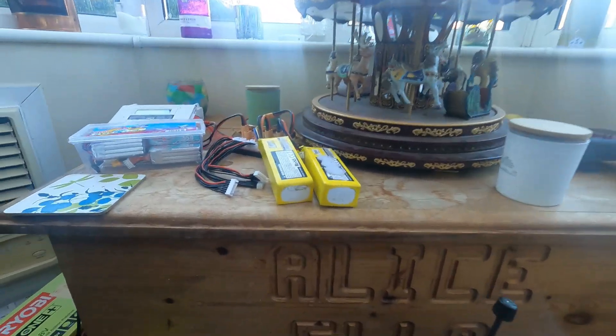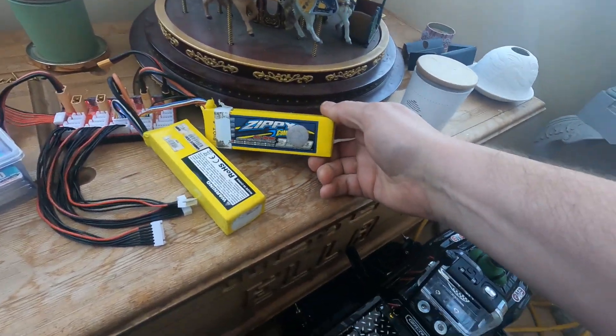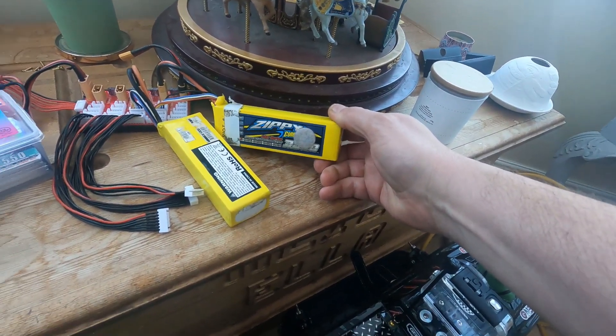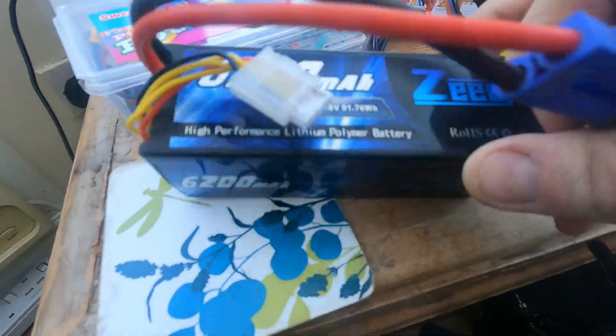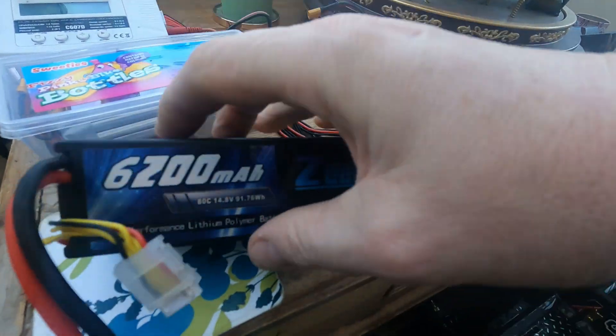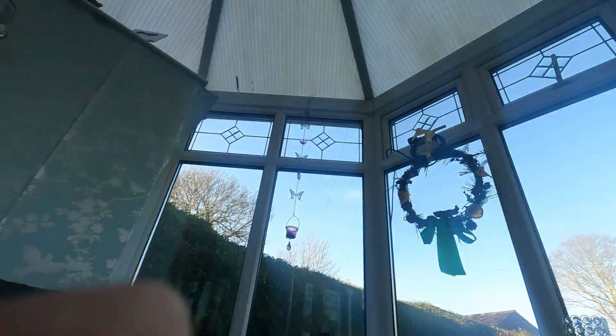I'm also going to do the test with two different batteries. I've got two batteries exactly the same - these ones charging up now: the Zipi Compact 3340C, and these ones here which are Z6200ATC, or so it says.